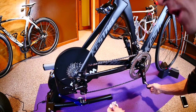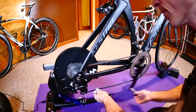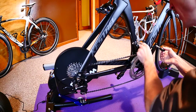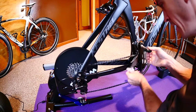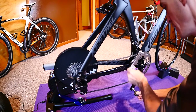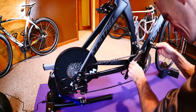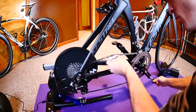Even on the indoor trainer I like to keep my chain good and clean and well lubed. I'll touch up on the derailleurs a little bit and hit the sprockets here to get everything good and clean.